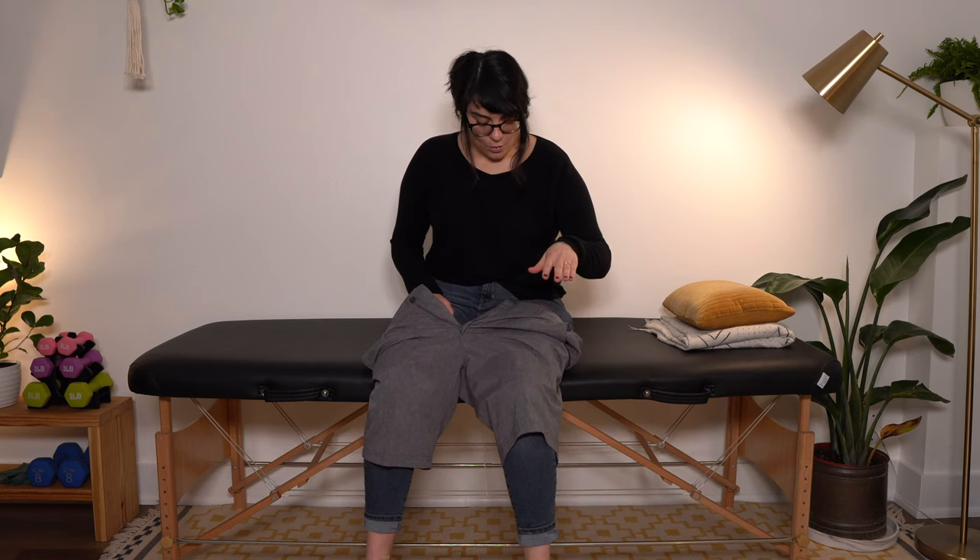From here, we can go one of two ways — we can stand up to shimmy them up and get them buttoned, or we can lay down. I'm going to show you standing up first. Only stand to finish getting your shorts on if you feel comfortable and confident that you are stable enough to stand and do this at the same time.